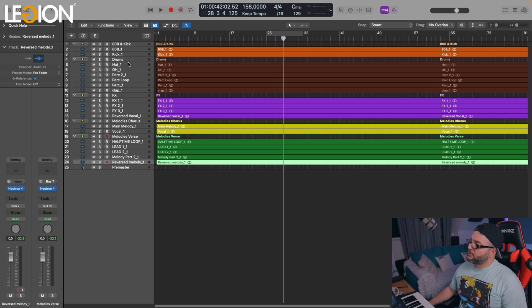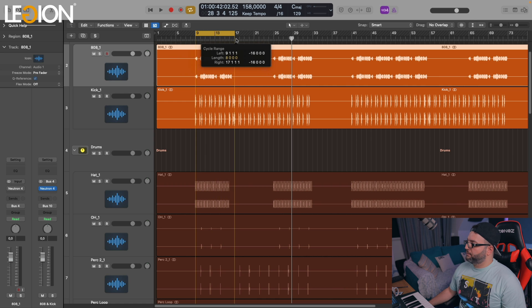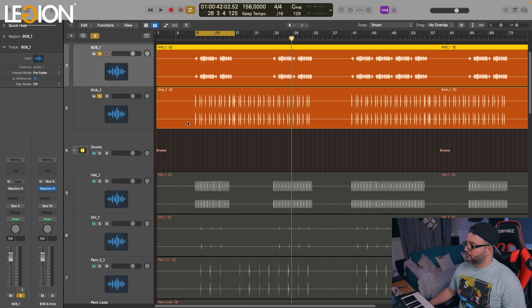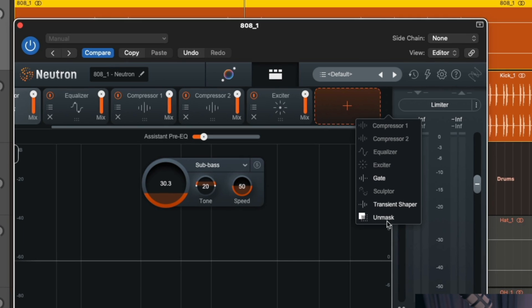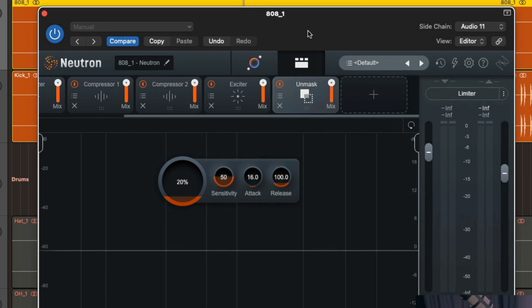Now that I finished with the mixing assistant on every channel, the only thing I will change is sidechaining the 808 to the kick. I want to do this because I want the kick to have more space to breathe. So I go on the 808, zoom in, choose a loop, put them both on solo, open the Neutron plugin, go to 'Unmask,' and select the kick from the sidechain input. Let's go and have a listen.